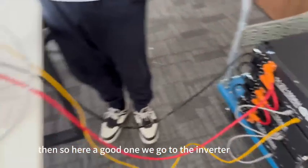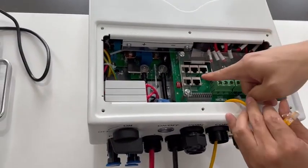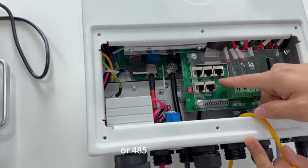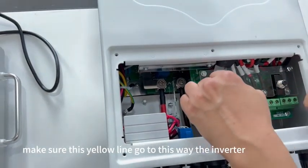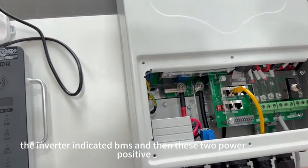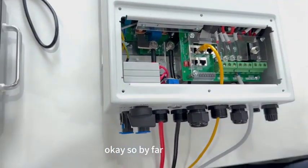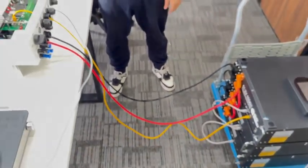When we go to the inverter, the yellow line contacts the BMS. We have two types of communication: first is 485, and second is CAN. Make sure this yellow line goes the correct way — the inverter communicates with the BMS. Then the two power lines — positive and negative — connect to positive and negative. This polarity is very important. If you connect it the wrong way, it can damage the inverter.